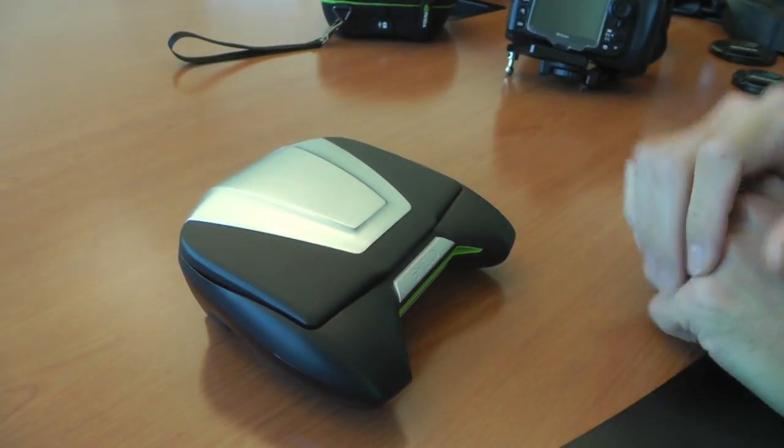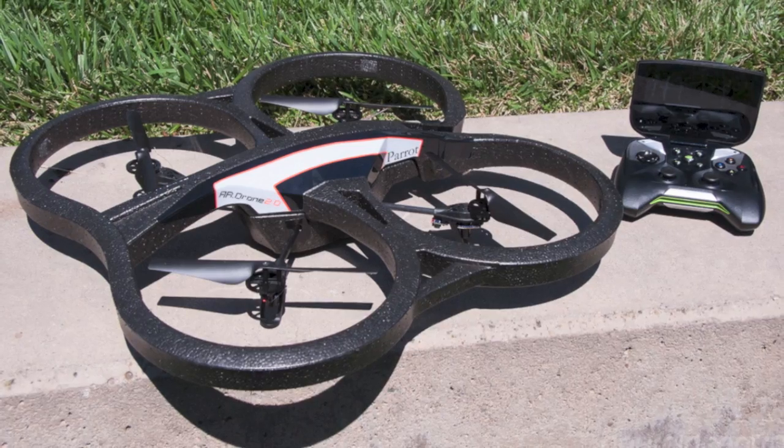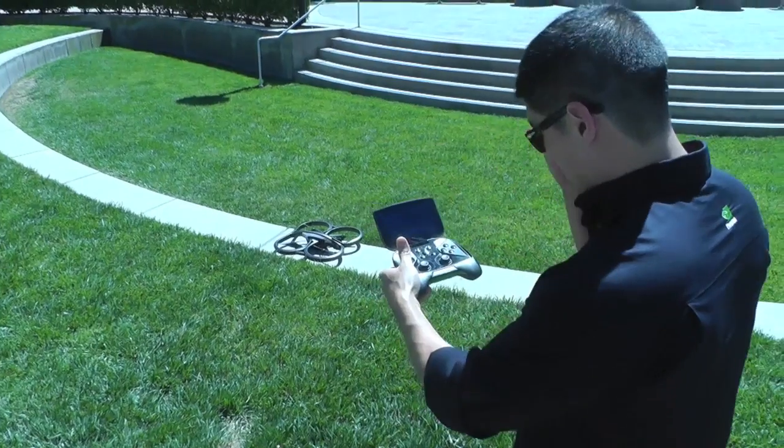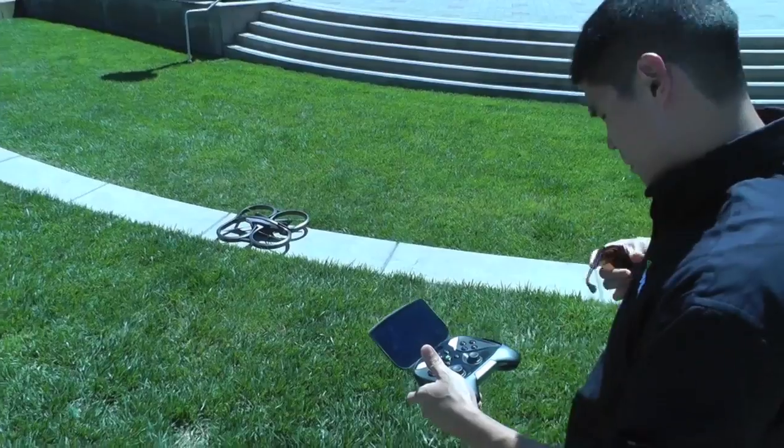Hey there everybody, it's Phil from AndroidCentral.com, and that's the NVIDIA Shield with the paired AR Drone. We're going to take it outside at NVIDIA right here and let our friend Will Park from NVIDIA fly it around.